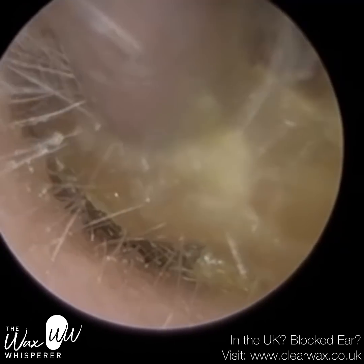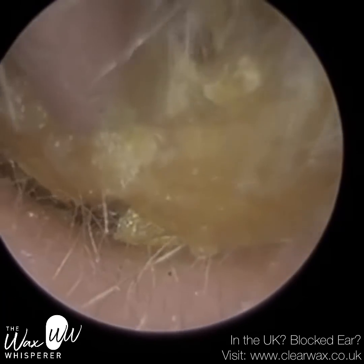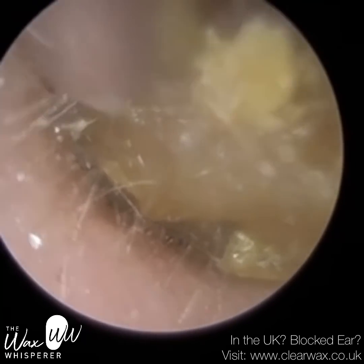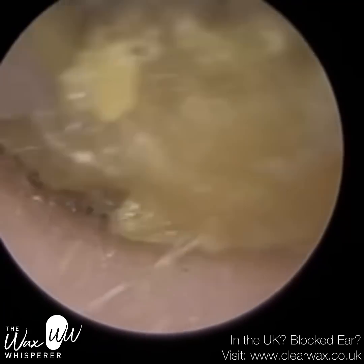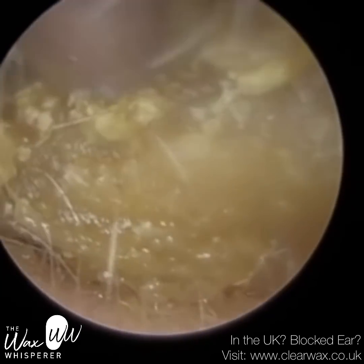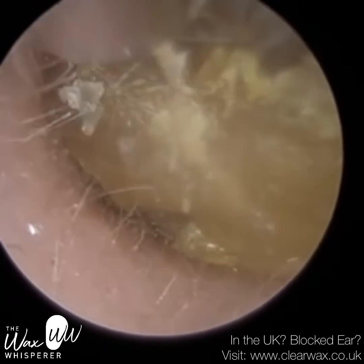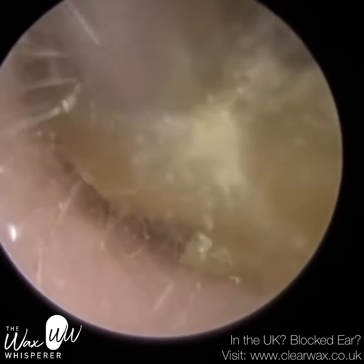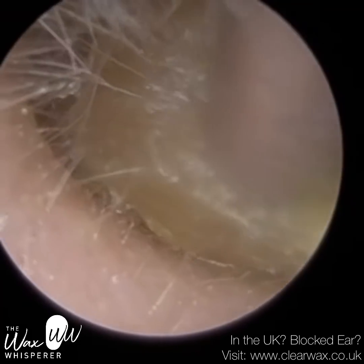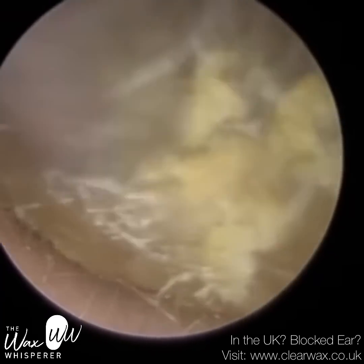This video is upon request. I've had a few people ask if I can compare in a video the view of an endoscope versus the view of a microscope. Prior to endoscopes — they've only really been commercial in terms of earwax removal since Clearwax launched the EyeClearScope — so in the last five or six years.